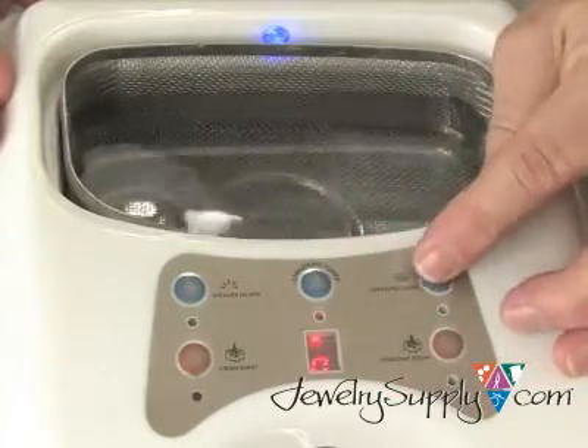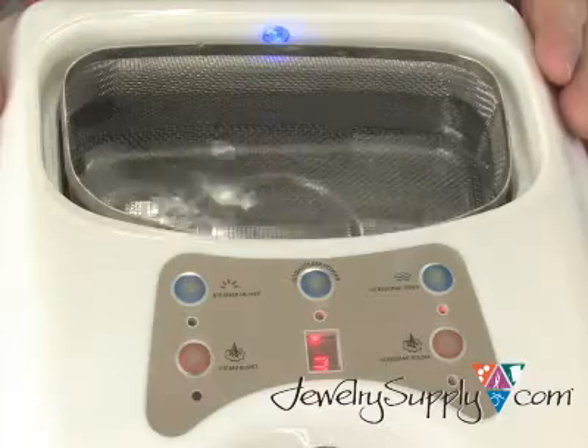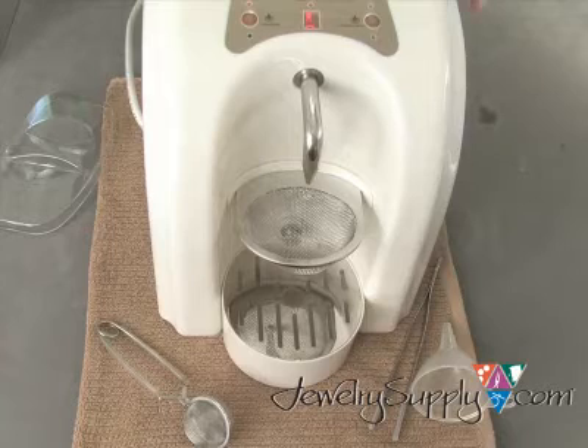Just mix in any of our ultrasonic cleaning solutions with water, and it will clean even the dirtiest jewelry piece in no time. The ultrasonic cleaner includes a plastic cover, stainless steel basket, and bright blue tank light. It also features a built-in drain for easy cleaning of the tank.